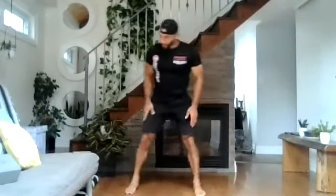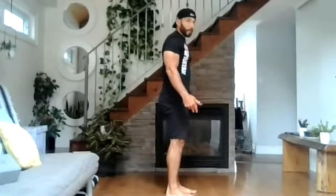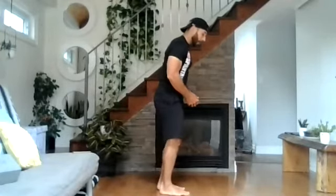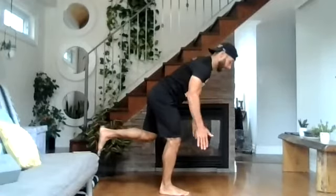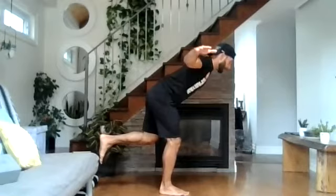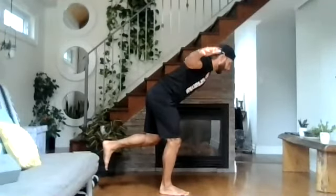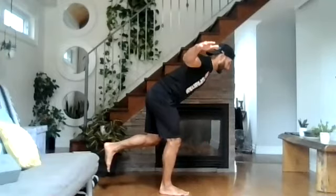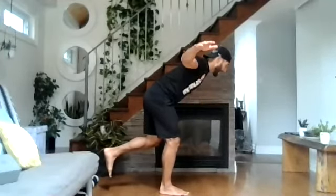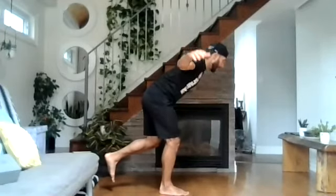Great work. Into our reverse flies — two feet or one foot, up to you. No weight, soup can, or water bottle — up to you. Three, two, one, and go. One, two — pull all the way back — three, four, five, six, seven, eight, two more, nine, last one, and ten. Good. Nice work.